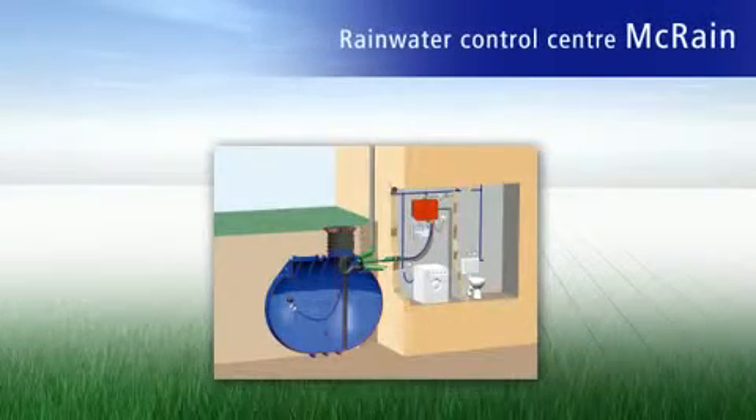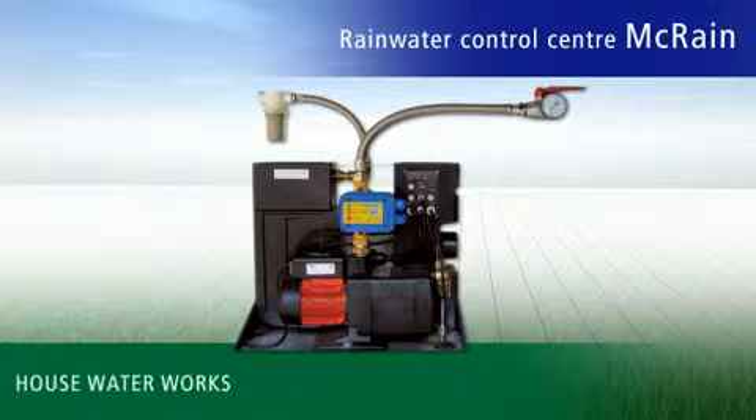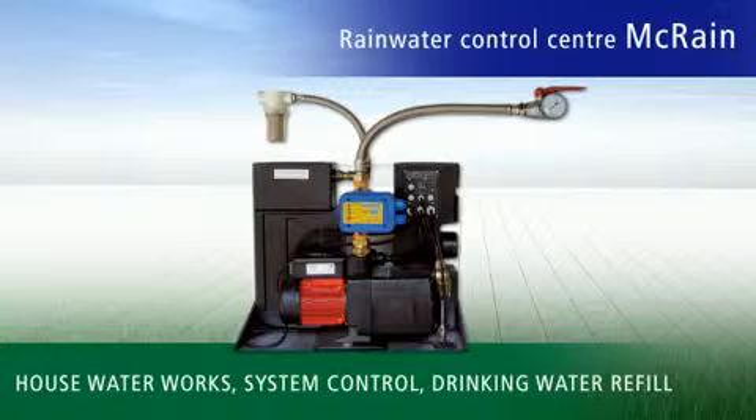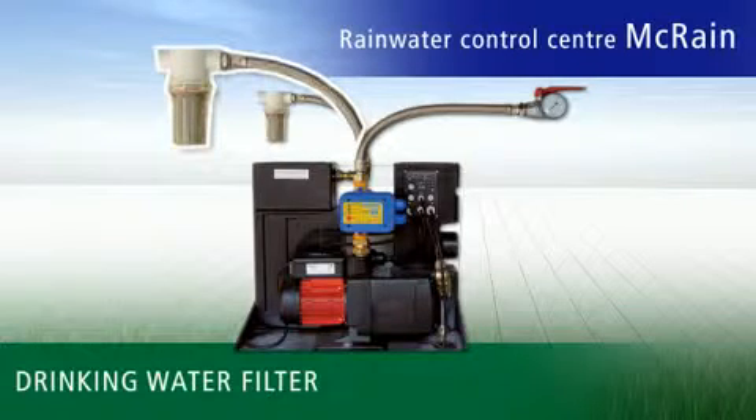The McRain Plus Rainwater Control Unit combines three components in one device: the house water unit, the system controller, and the fresh water backup unit. Simple, uncomplicated and economical. And as an added benefit, a filter that protects the valve attached to the fresh water backup unit from the accumulation of dirt particles such as calcium.